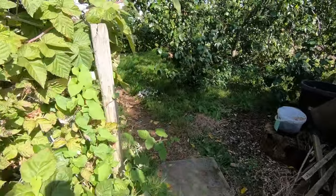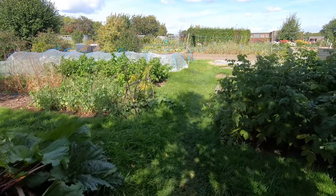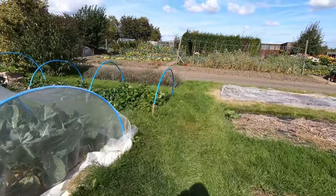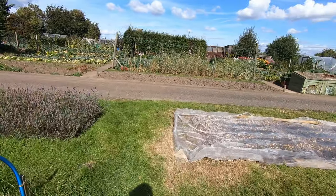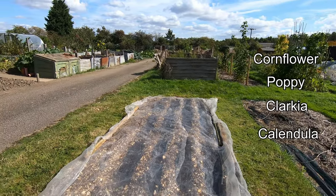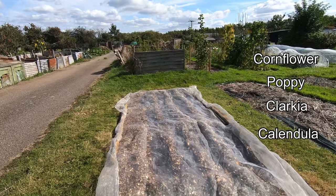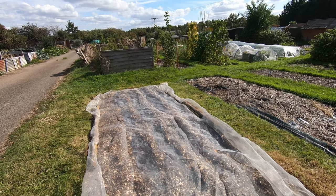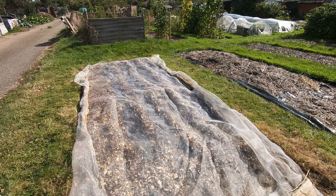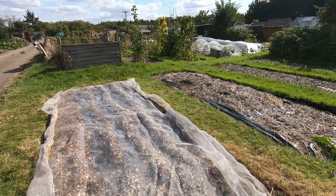I'll just show you what we did the other day when we didn't film. You might remember that I dug over a bed for the hardy annual flowers — well, they've been sown now. As usual, we've sown them in trenches of compost and covered them with enviromesh. There's also weed control fabric down there. The mesh is to keep pests off and stop things digging in the trenches, and I'm hoping it will also keep some moisture in because it's still really, really dry. We'd like to get more digging done but it's just too dry at the moment.